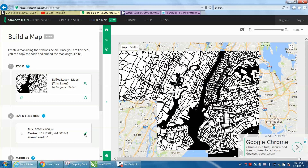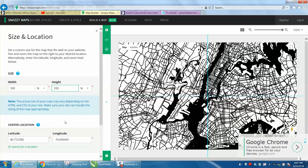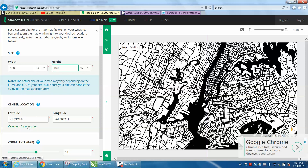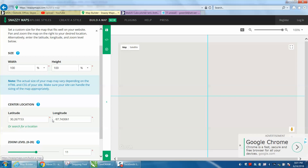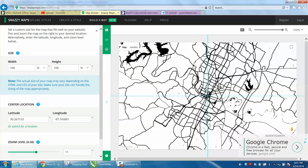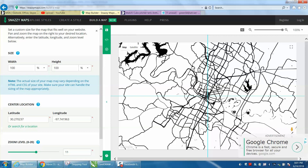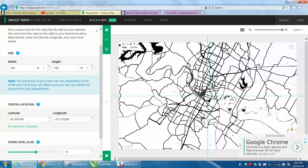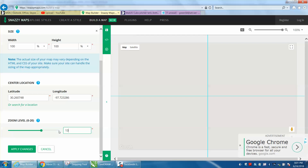Then you need to go to Size and Location, and he suggests Percentage, go to 100%, and then find your location. We're going to type in Austin, Texas. And there it is. Now you can zoom in and out, and I'm going to kind of leave it right there and go down — he suggests put the zoom on 13.